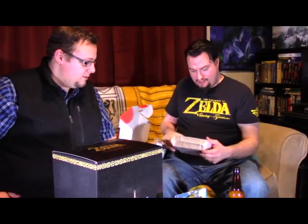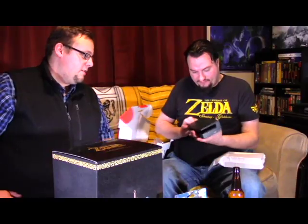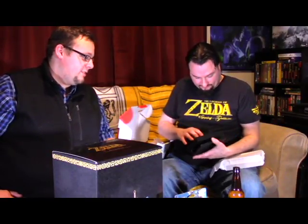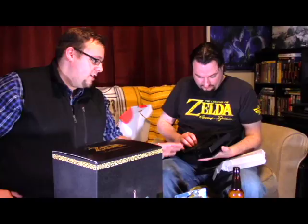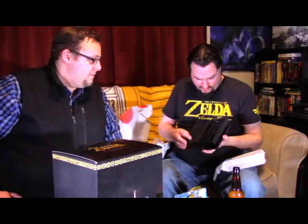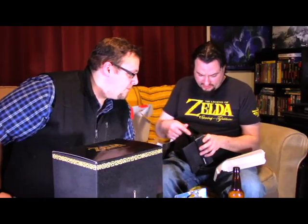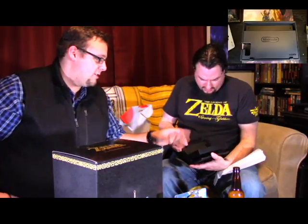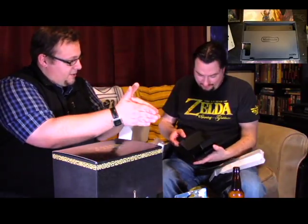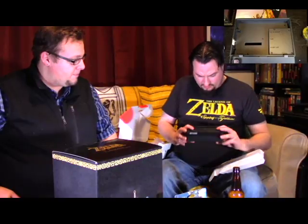We've got a screen protector for that, which we'll put on before we get into the Twitch gameplay session. This is the dock — let's take a look at what this looks like. The back plate comes off, so all of your HDMI out and your adapters run through here nice and neat and out one side. There's a USB 3.0 right here — you can tell from the blue — and another couple of USBs on the side. I really like that your plugs no longer have to be just coming out the back of the console. It's redirected off this little spot here. Pretty good engineering.